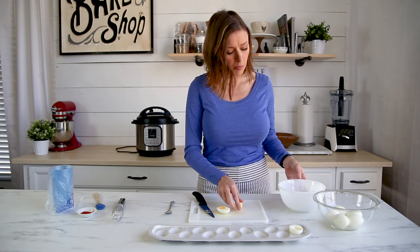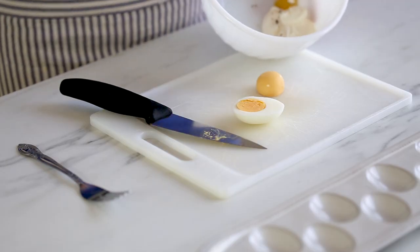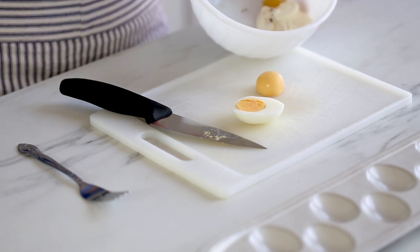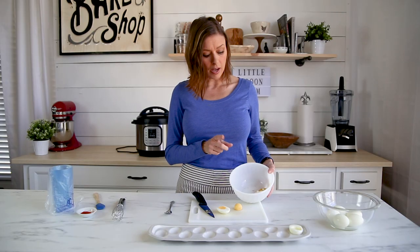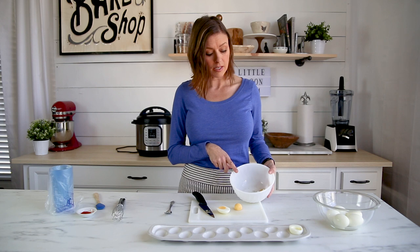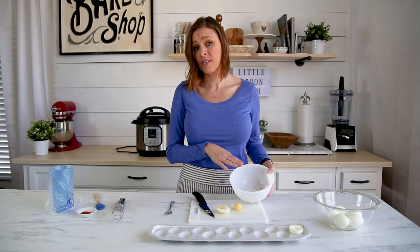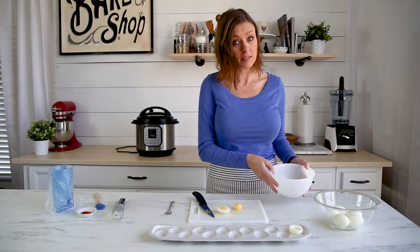In this bowl I've already put the other ingredients for the deviled eggs: a quarter cup of mayonnaise, one teaspoon of mustard, a half teaspoon of white vinegar, a quarter teaspoon of salt, and a pinch of black pepper. That's all the ingredients you need, plus your egg yolks, to make that classic deviled egg.